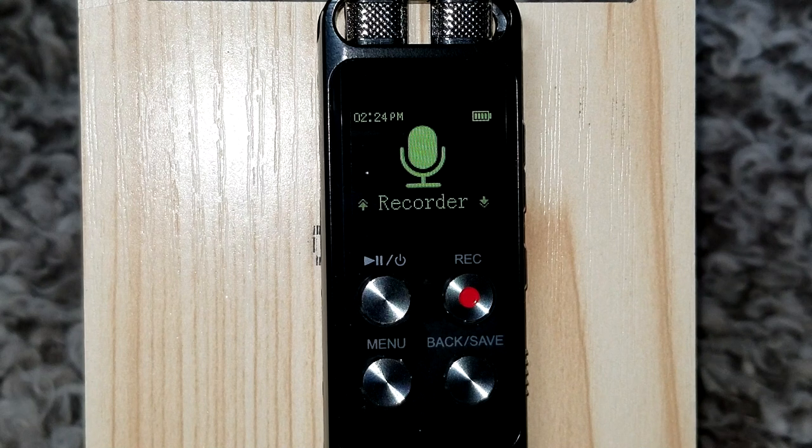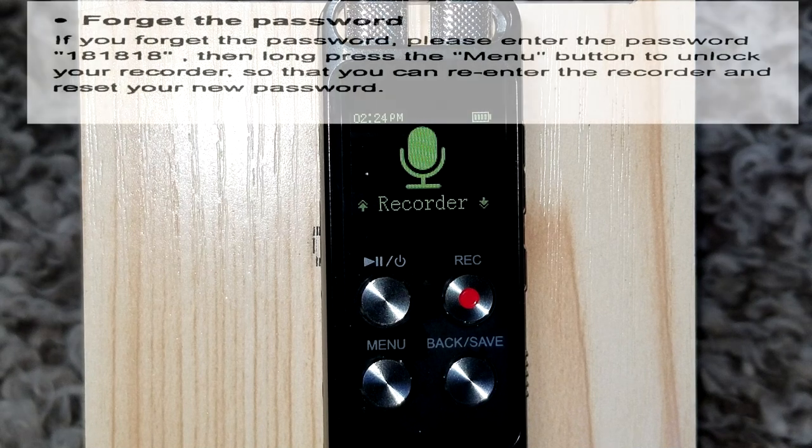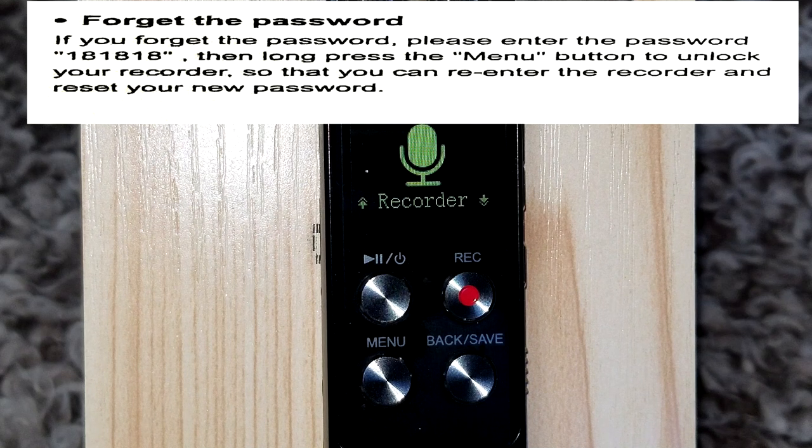This recorder also has the option of setting a password. If you forget your password, when it asks for the password enter 1-8-1-8, then do a long press on the menu button. It'll unlock the recorder and you can re-enter a new password.